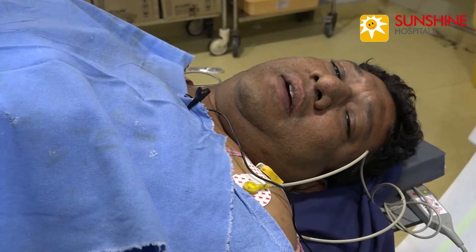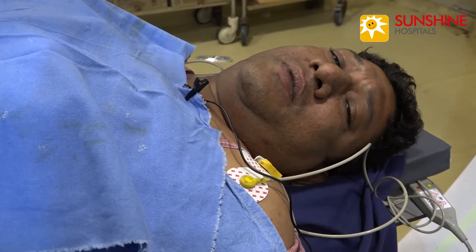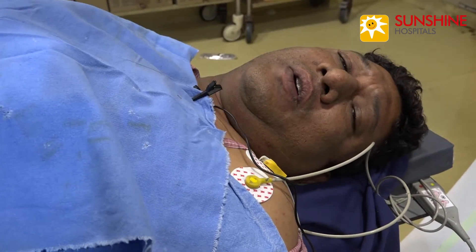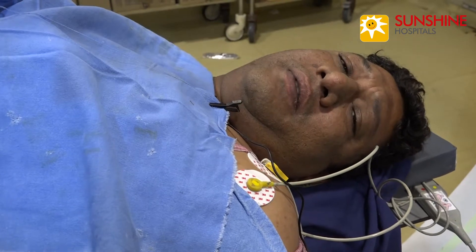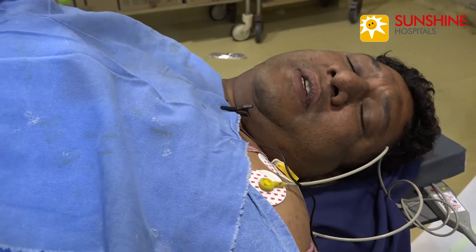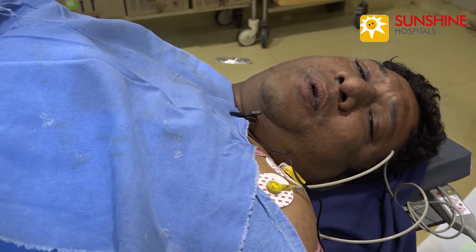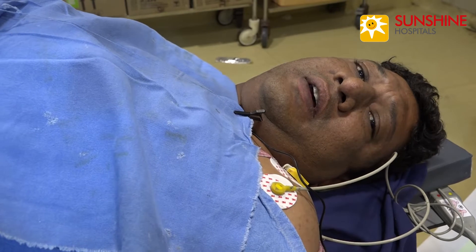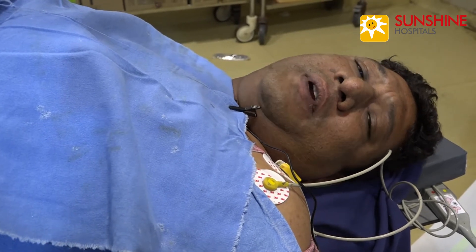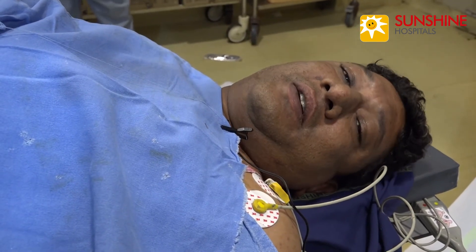Hello, my name is Ravindar. I am in the hospital — it was detected as a DVT problem. I was told about the IVC filter. My doctors, including Dr. Sanjay Kumar, recommended the IVC filter. It was explained that if a clot were to reach the lungs, there would be a life risk. The IVC filter procedure was done in about five minutes. It was a wonderful experience and I am really thankful to Dr. Vijay Kumar and Dr. Sanjay Kumar — thank you so much.